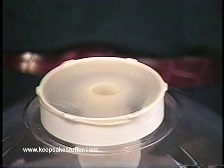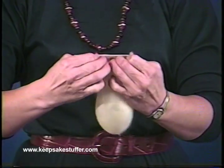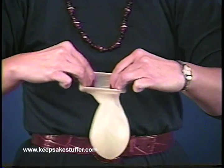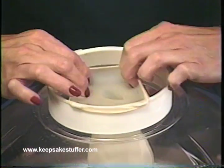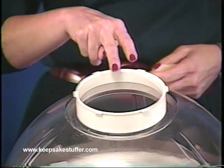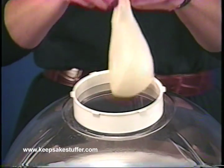There are two recommended methods of mounting a balloon on the Keepsake Stuffer. Before mounting, warm the balloon up by inserting the first three fingers of each hand into the neck and pre-stretching the opening. Warming up the balloon will give it more elasticity, enabling it to be easily stretched onto the chamber opening. The process of mounting the balloon is a two-two-one-one procedure.